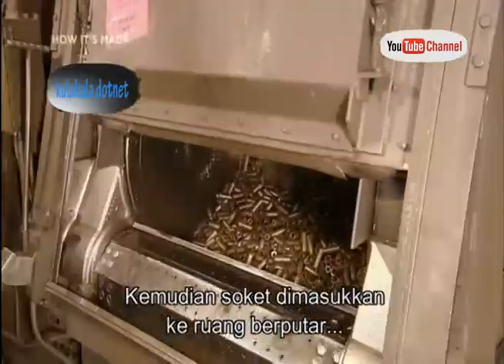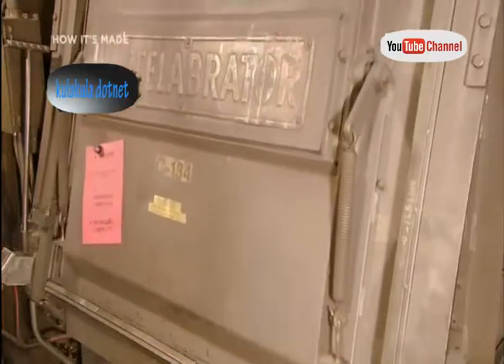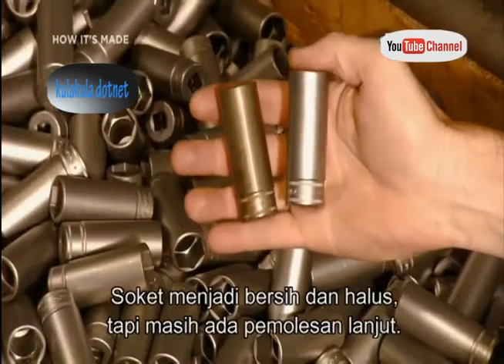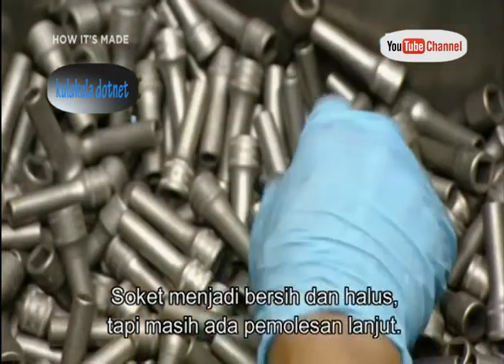The sockets now toss about in a rotating chamber as they're blasted with very fine steel particles. This cleans and buffs the parts, but there's much more polishing to come.